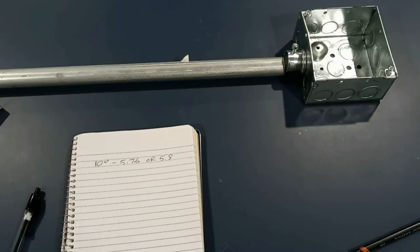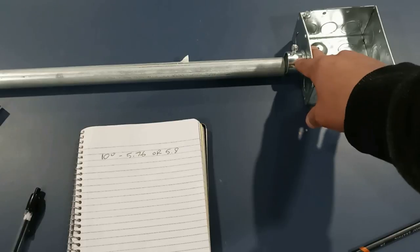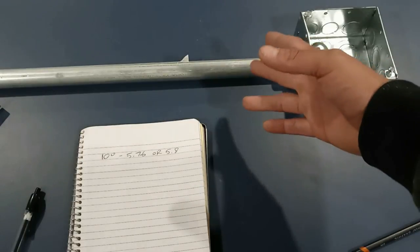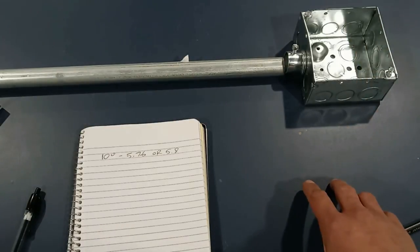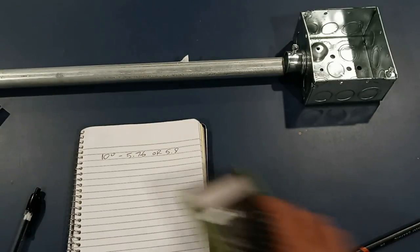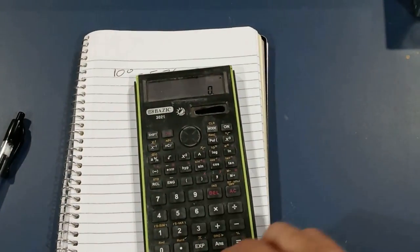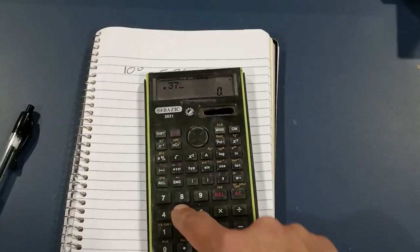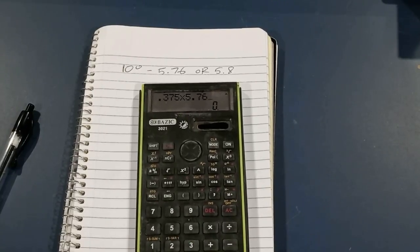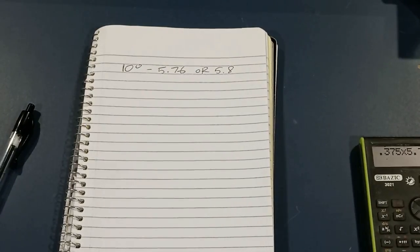With that said, it's the same thing as any ordinary offset. This connector is elevated off the floor three-eighths of an inch — on the field that would be off the wall or wherever you have it. So we're gonna multiply our 5.76 by three-eighths of an inch. If you change three-eighths to the decimal value, you get 0.375. So 0.375 times our multiplier 5.76 equals 2.16, which is the same thing as two and an eighth.